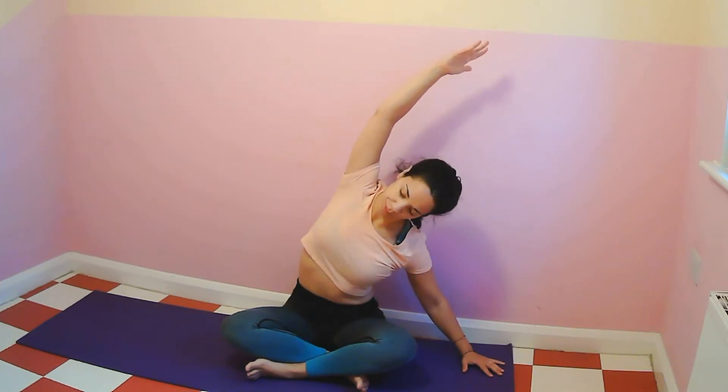Other side. Right hand on the floor, lift the left arm up. And come back to center.